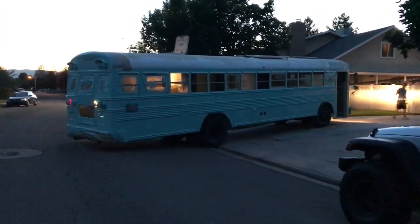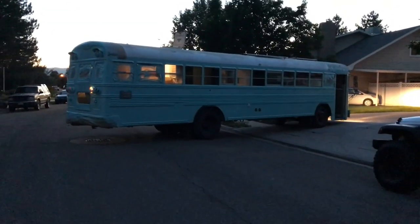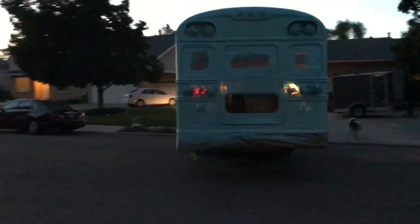Yesterday I got one side of the bus painted — all masked and painted — and we love the color. It's beautiful. Because the space we're in is so tight, we're doing one side at a time. Today I'm working on the back and then we'll paint that. Then we'll have to pull the bus out — it's so close to the fence — turn it around, and do the other side the same way.